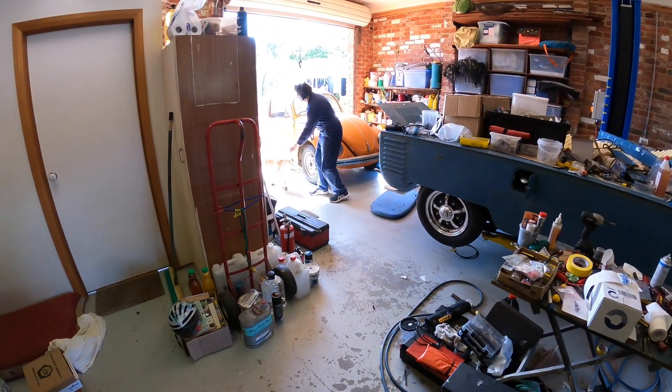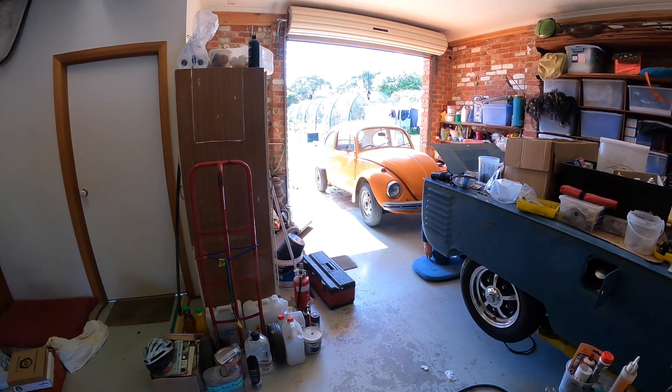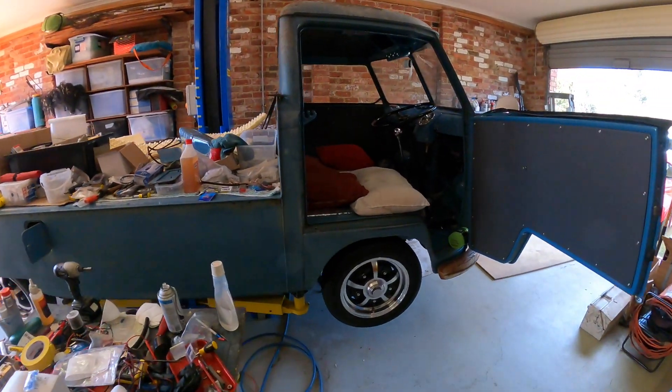Bunnies. Go and get the bunnies. There's plenty of food out there for you. Off you go. Go play with the bunnies - wiggle that bottom. Righto, we're going to start this up.